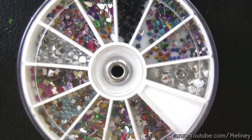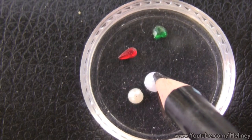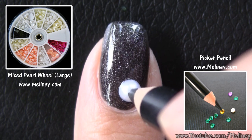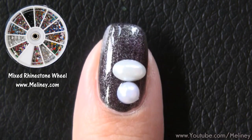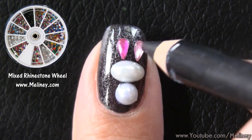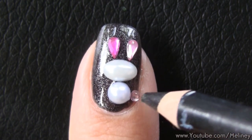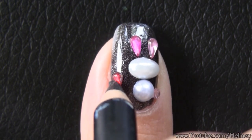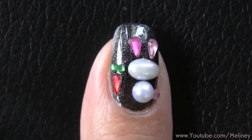For my index finger, I did a cute little bunny rabbit. I used a mix of half pearls and rhinestones to create this design, utilizing the different shapes to piece them into a picture. Place two half pearls to make the head and body, then use a couple of teardrop rhinestones for the ears, and a 2mm rhinestone for the button tail. Since there was still some room left on the nail, I used another teardrop rhinestone to create a little carrot, and some 1.5mm grain rhinestones for the stems.